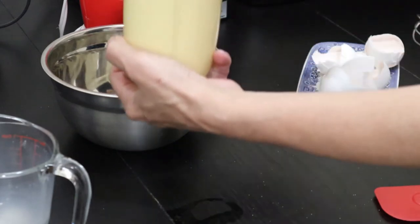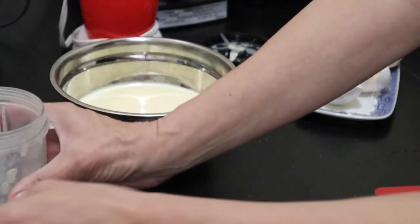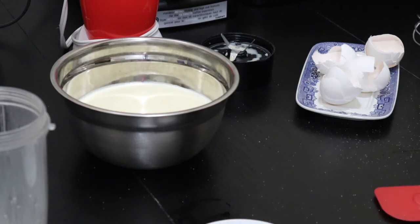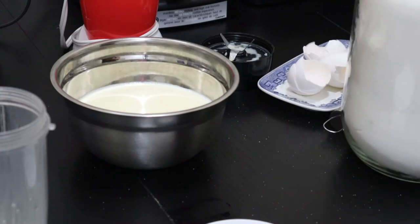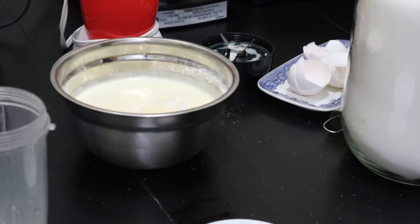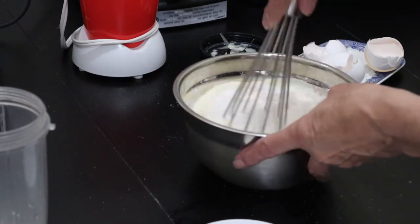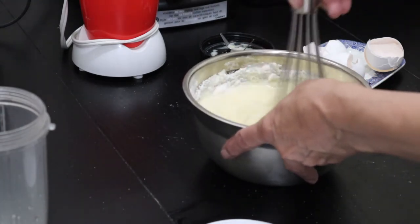If you have a blender, you can obviously do it in the blender. Now we'll use one cup of flour to add to this. Here's my half cup measurement — that's all that fits in this large jar where I keep my flour. So there's half a cup, and half a cup, and half a cup. Whisk all this together like a pancake batter.